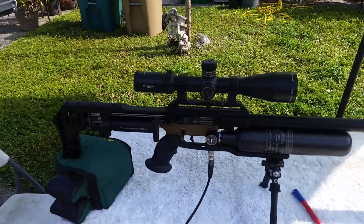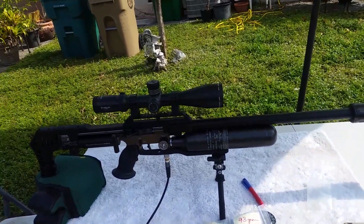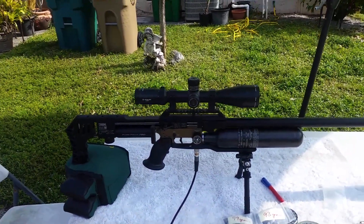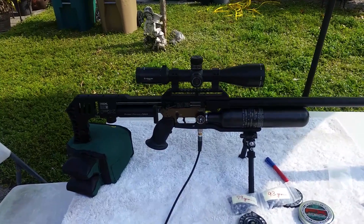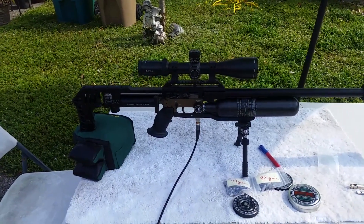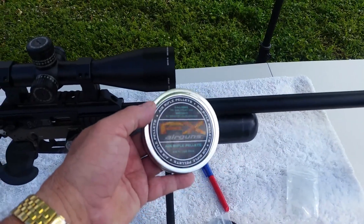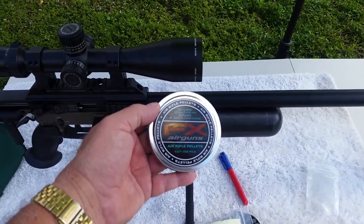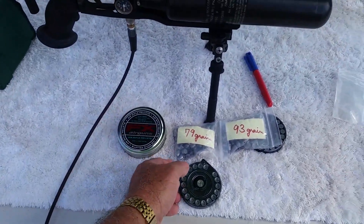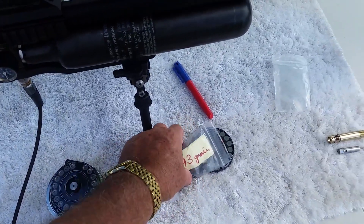This is a .35 caliber M3 that I tuned up for a friend recently, and it was shooting at around .926, .925, .928. Now it's shooting the pellets at .944 — that's about 160 foot-pounds. That's the FX pellets, the special ones with the new red label — the magic 81 grain pellets. And these are the best shooting slugs.